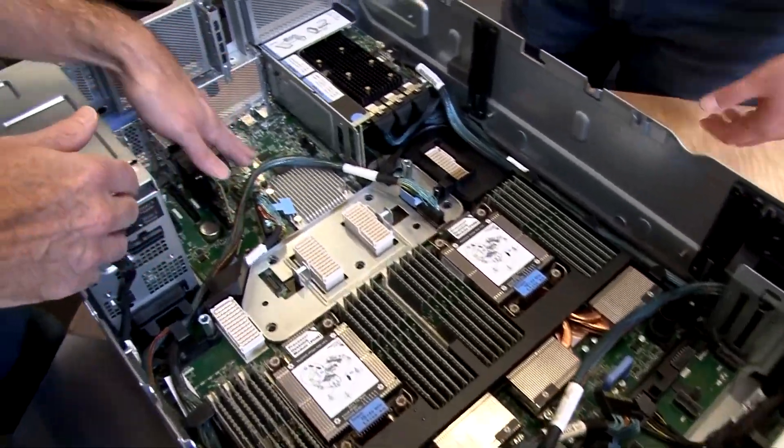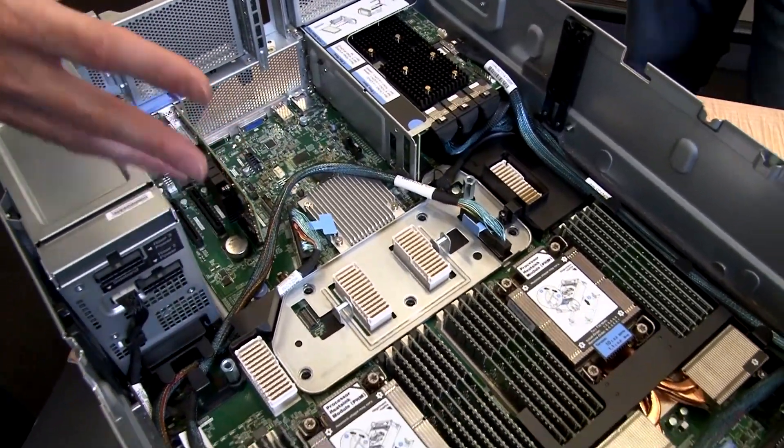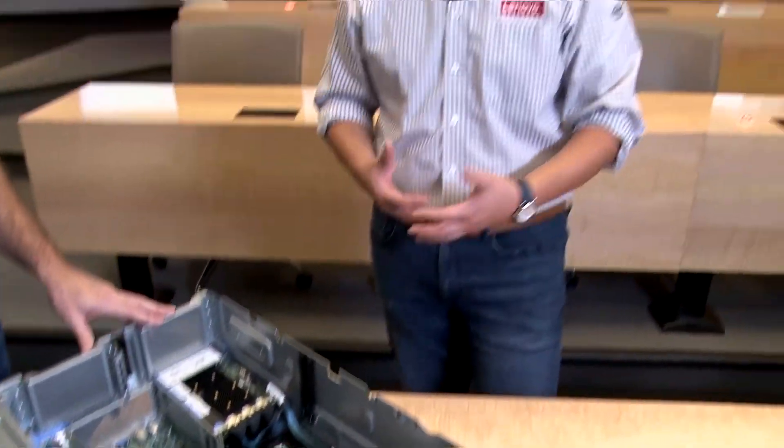We should also talk about the XClarity controller — that's this chip here. XClarity controller is what you see on many of our two-socket and four-socket scalable systems. It's the management controller for the system. The XClarity controller talks to our web GUI, the XClarity Administrator, which allows you to manage remotely up to 1,000 systems per XClarity Administrator instance. New to the XClarity family is XClarity Orchestrator, which is the manager of managers — you can manage multiple instances of XClarity Administrator and monitor up to 10,000 systems in one fell swoop, which is pretty impressive.